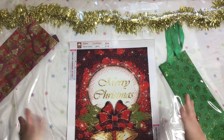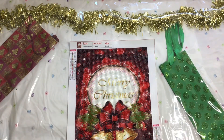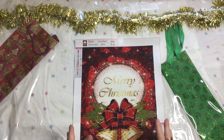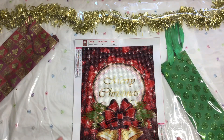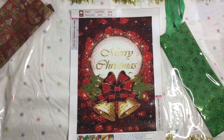Merry Christmas! This is a beautiful 30 by 40 canvas image — a smaller image of the Merry Christmas reef with the bells and the bow and all the trimmings. A beautiful diamond painting. We're just going to tilt it a little bit to get it all in shot.